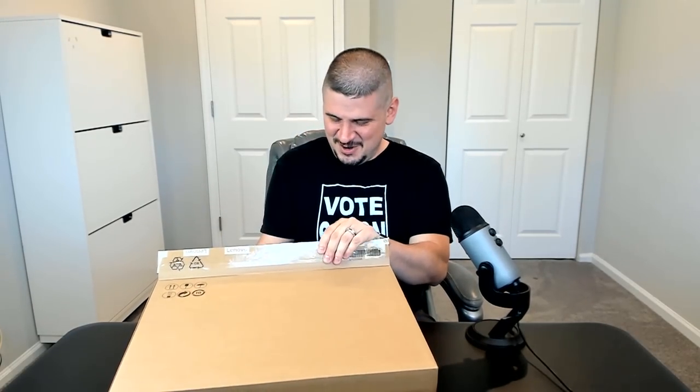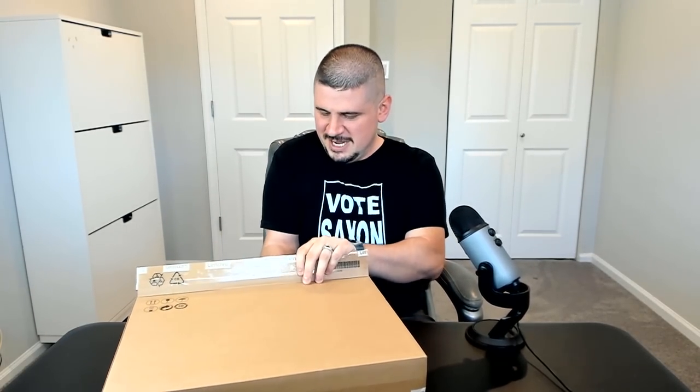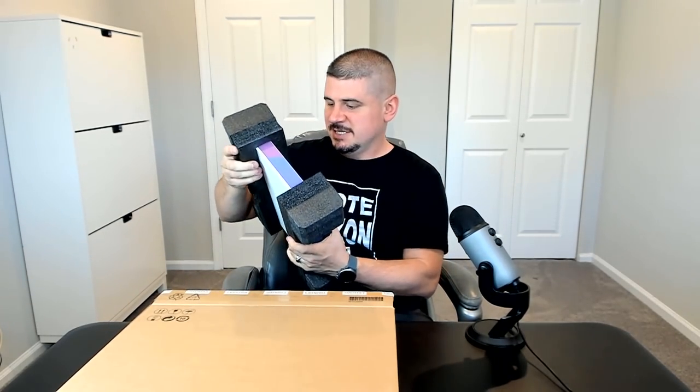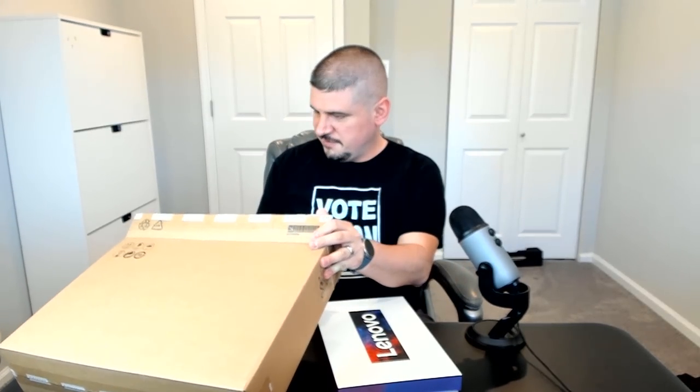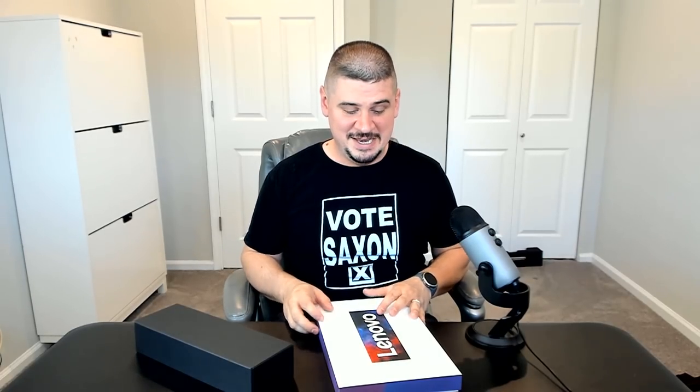Let's open up the box and see what's in here. We've got a big box and then a little box inside. There are some shipping labels that fell out — we'll get rid of those. This is a very small box. This is something I've seen Dell do but I don't think I've ever seen Lenovo do — they have the big box, the little box inside, and all that's in the little box is the laptop itself, with a separate box for chargers.